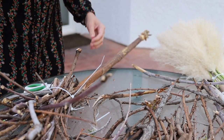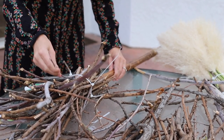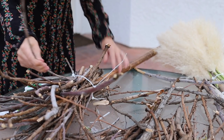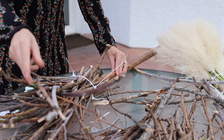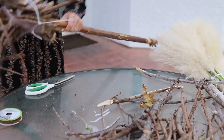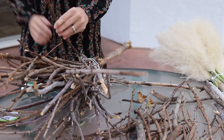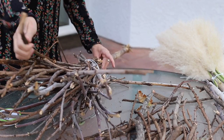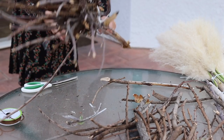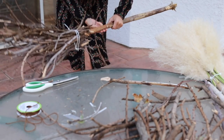Now I'm just going to stick in any areas I feel like could use some branches, threading them through those zip ties. So this is like a very rustic, primitive broom. Obviously this is not a broom that you would use - or even someone back in the day would use. It's for decor purposes only, so just please keep that in mind.